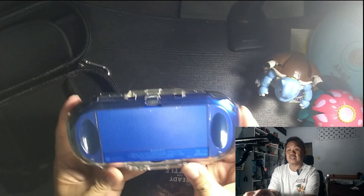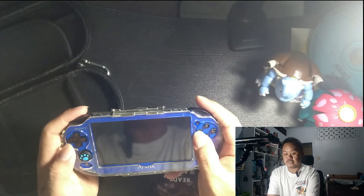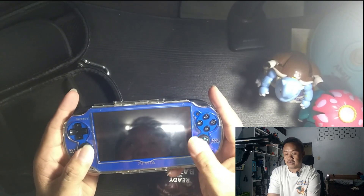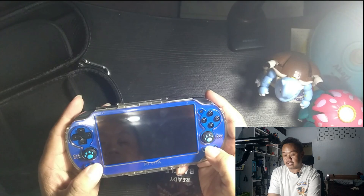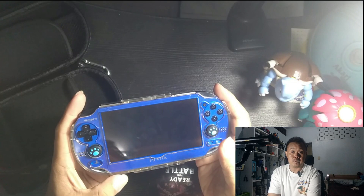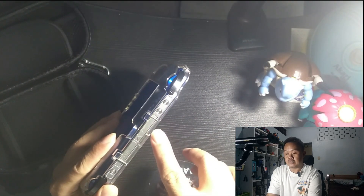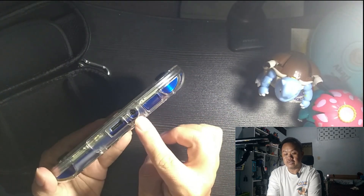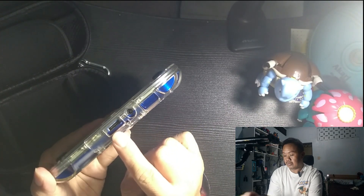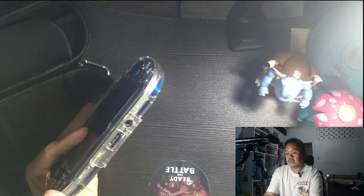This is the PlayStation Vita. It has a camera on it, and there's also a camera on the back. It has a good D-pad, face buttons, two analog sticks, and a thumb grip. You can put the memory card in here. There's also a volume button at the bottom, a 3.5mm headphone jack, and a charger port.